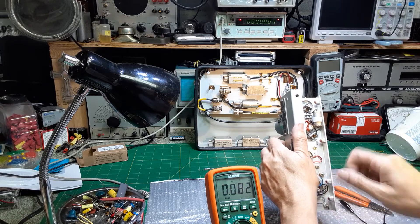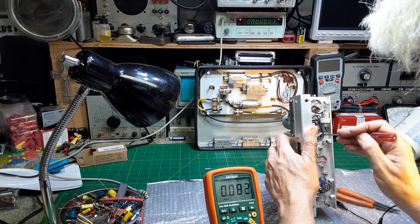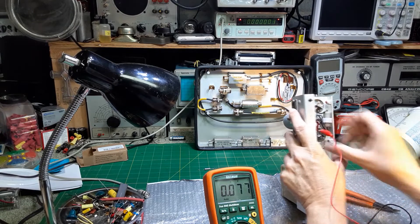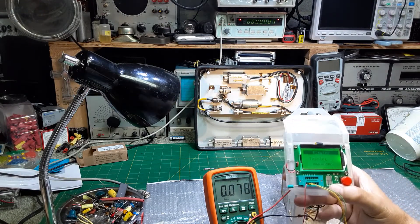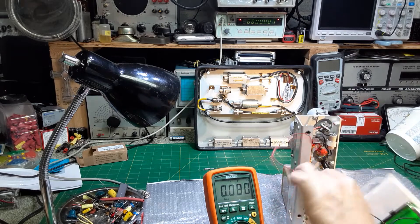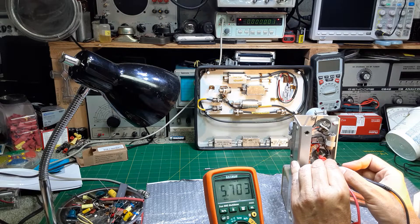The only way we can disconnect this one is right here. I'm going to leave the wire in its general area so we know where it goes. Now we'll check that one — the positive is still connected to our setup. According to that, it's also 5.7 microfarads and 0.47 ohms ESR. Let's check it on the secondary meter — 5.702 microfarads. These are incredible capacitors. I've never seen capacitors that were that good after that many years.